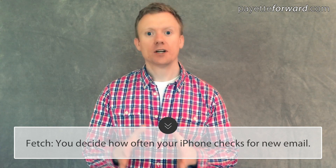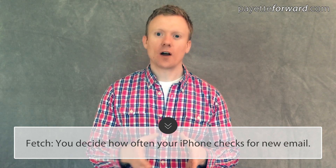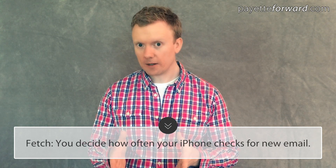To fix the push mail problem, we're going to change your iPhone from push to fetch. Fetch means your iPhone decides how often to check the email server for new messages. In other words, you decide how often your iPhone asks, 'is there mail?'